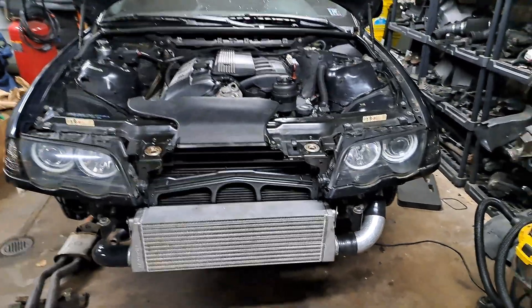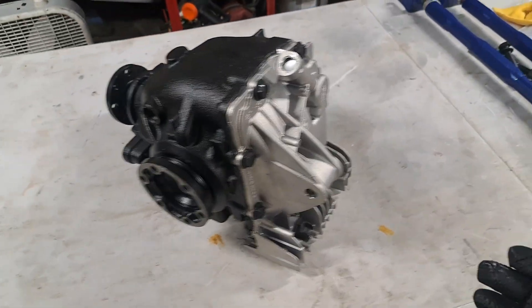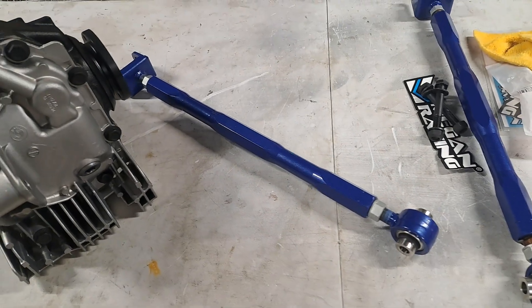BMW E46 turbo build. In today's video, we're going to install a limited slip rear differential as well as the Megan Racing lower camber arms.